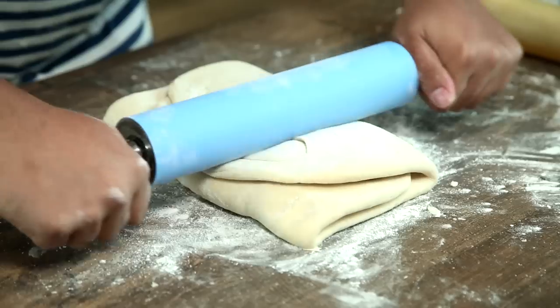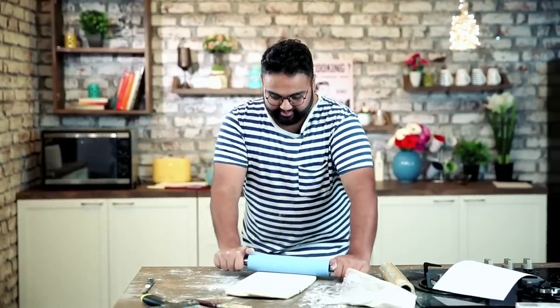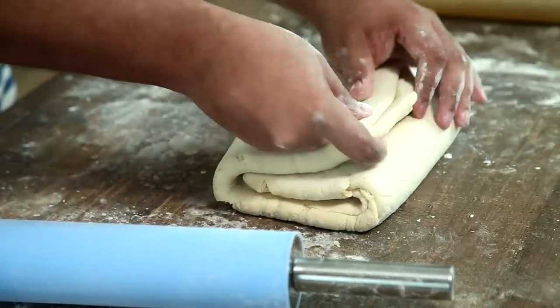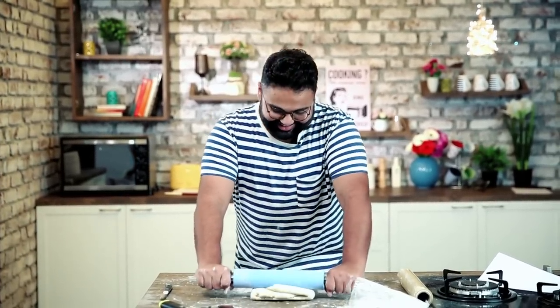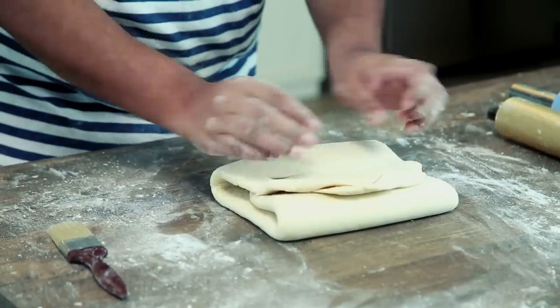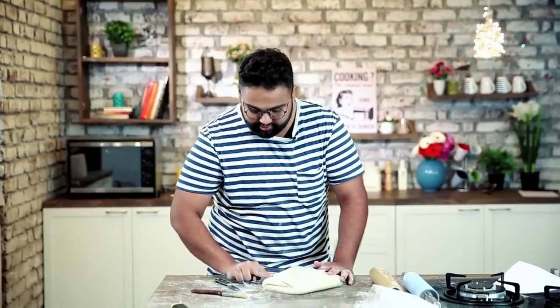Now rolling for the third and fourth time. Here is the third — move the closed end to your right, lightly flour the surface on both sides, and start again. This is the fourth turn. Wrap in cling film and keep for another half an hour in the fridge. This time keep it in the lower fridge rather than the freezer since it's hard enough already. Mark the incisions — two, then four — and off to the fridge.